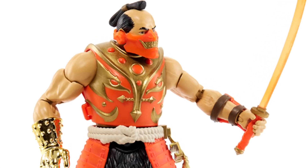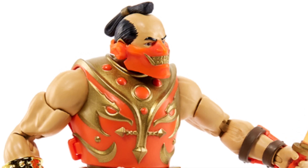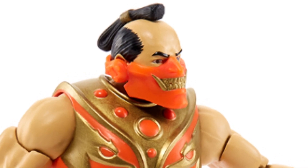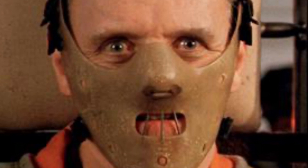Hey guys, I was looking at the image that they provided here of the upcoming Masterverse Jitsu figure and he's got this savage-looking mouthpiece on and I kind of wonder, is it just me or does he kind of remind you a lot of Hannibal Lecter?